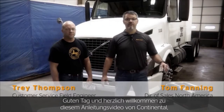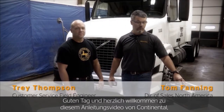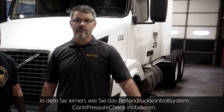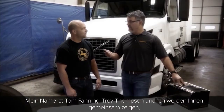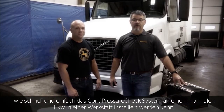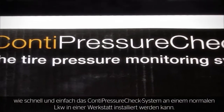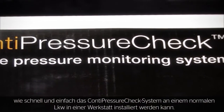Hello and welcome to Continental's tutorial video online course on how to install our tire pressure monitoring system, the Conti Pressure Check. I'm Tom Fanning. Trey Thompson and I will be working together to show you how simple and quick it is to install the Conti Pressure Check system on a typical Class 8 truck in a shop setting.